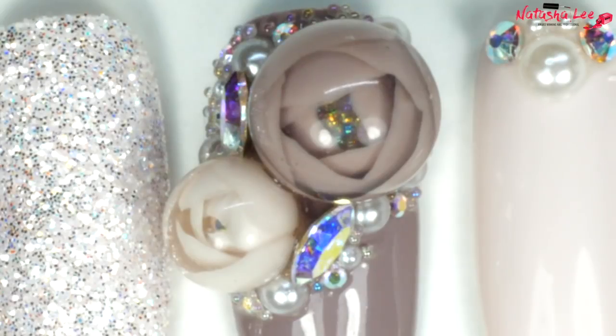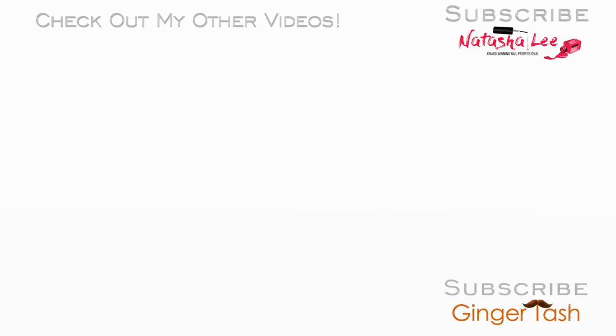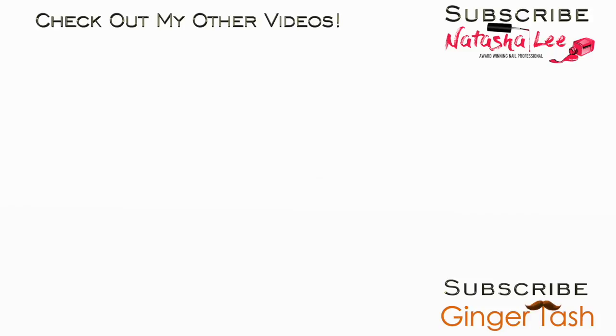Thank you very much for watching, I hope you've enjoyed this video. I look forward to coming back next week and hopefully I will have my voice back because it will certainly be a lot easier. Please don't forget to click subscribe and hit that little bell next to the subscribe icon so you always get notified when I upload. Take care everyone and I will see you all very very soon.